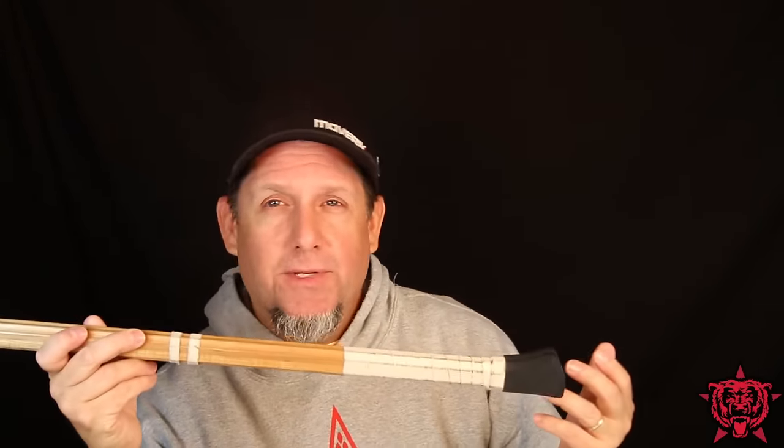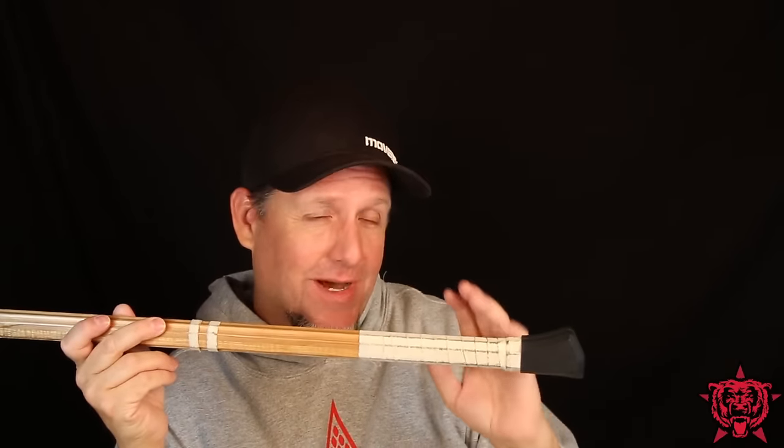I'm a fan of butt ends. My favorite — I've got some favorites — the old Talon Eagle Claw Ball. That thing was way to pound, but it was awesome. It was just a cool butt end. This has that same cool factor — an axe handle. Can't beat that.